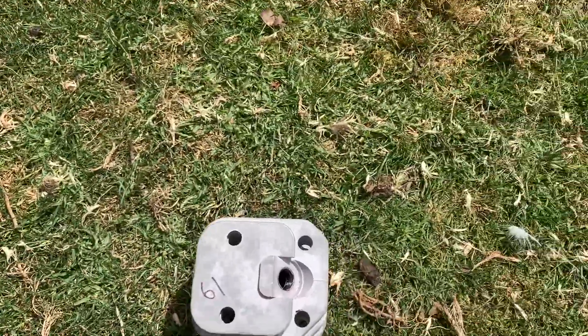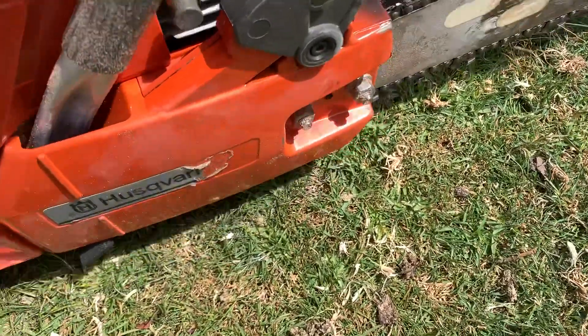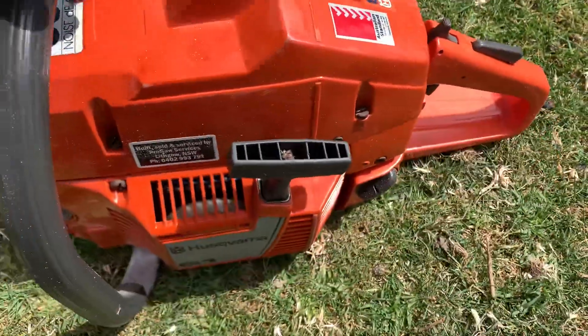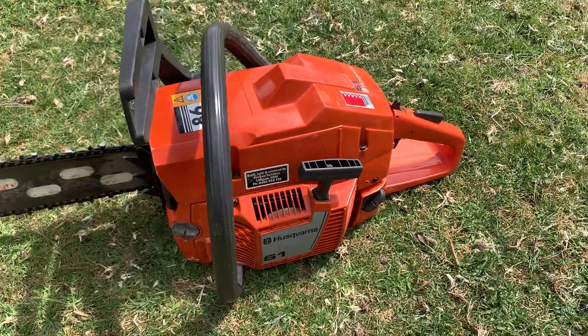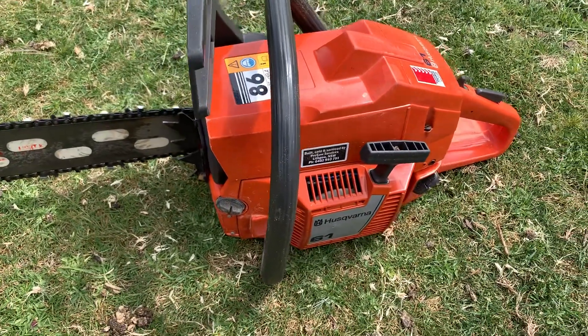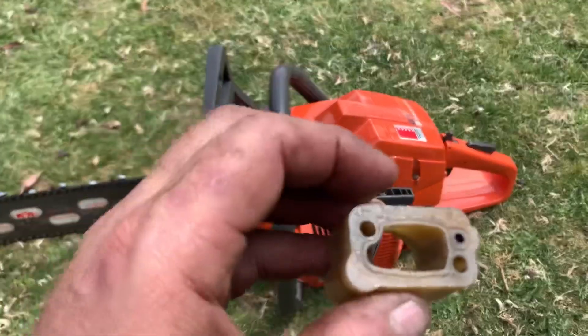It's now got a Meteor 272 XP top end - you can see it in there. It's now got a decomp button, very easy conversion, very effective. Makes it a very good saw that'll keep up with most of the 70cc stuff these days.